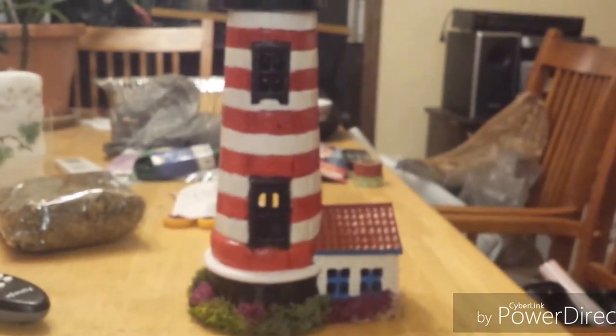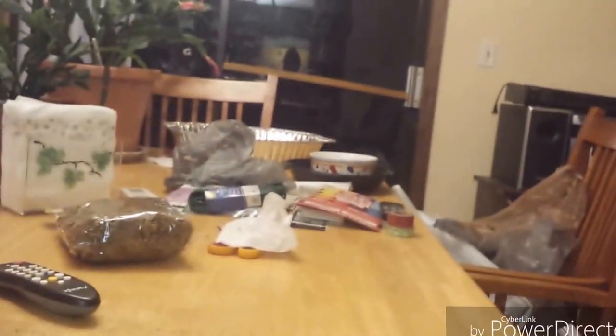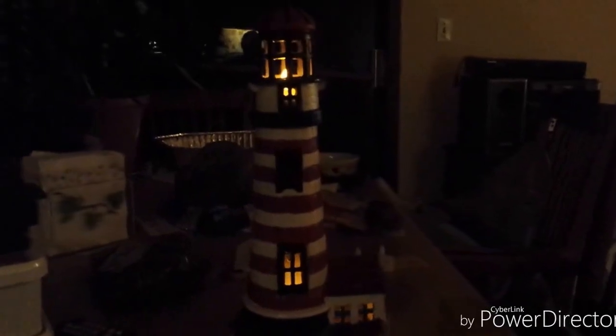I'm very proud of it, and you can even see the bottom — let me show you without dropping it. See, it's even hollow on the bottom so you can stick a candle in there and it'll glow up through the lighthouse. Here's what it looks like with the candles in it — I put a candle underneath it and a candle up here. Tell me what y'all think!